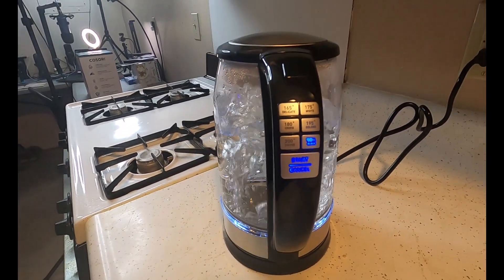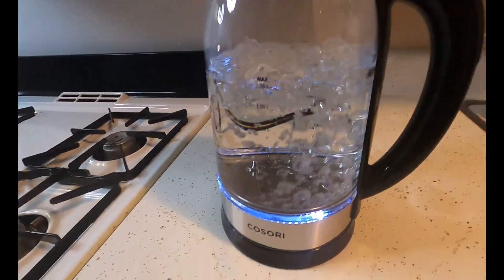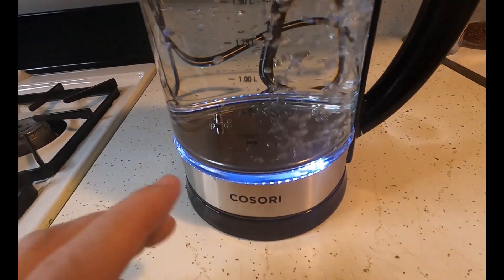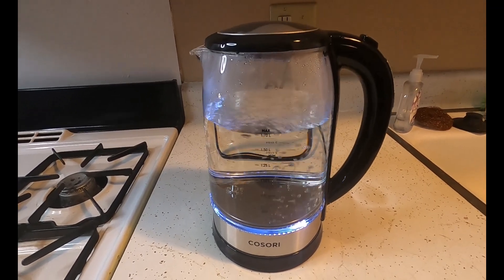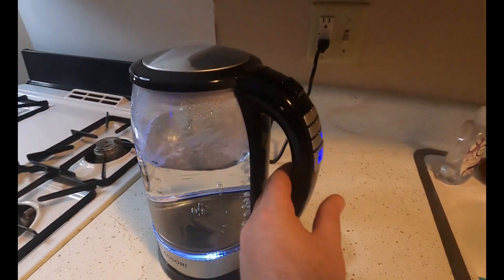We just hit the boiling point — you can hear it beeping. Now that it reached temperature, you can see that the light has turned white. That means it's in a warm state, so it's going to keep this warm for 60 minutes. Pretty cool — I like this one, this is nice.